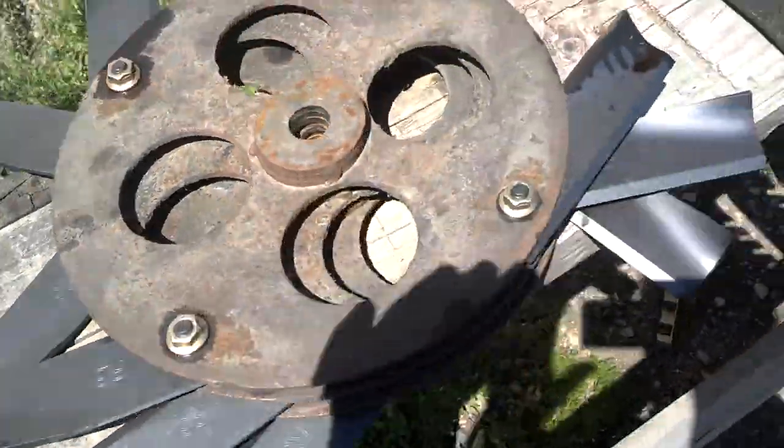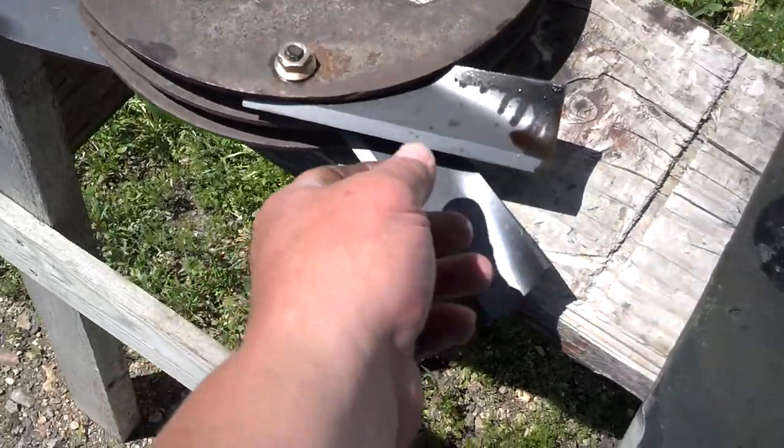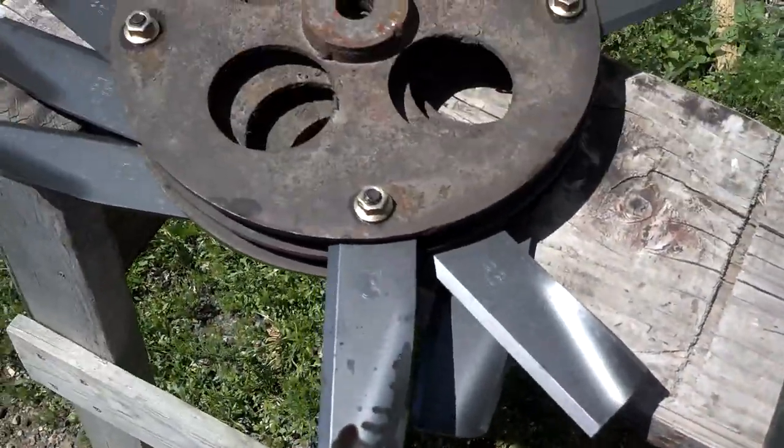I guess I lied. Here's a quick vid on the difference between these Megmo blades and the New Holland blades.